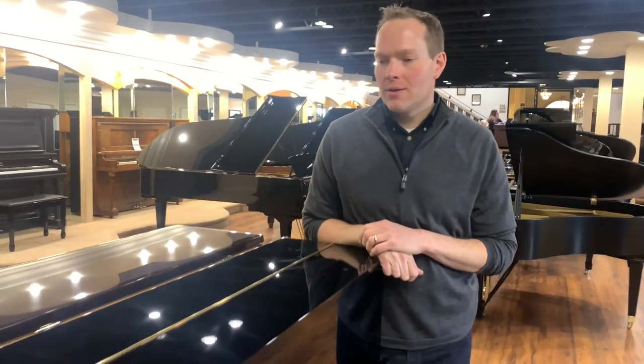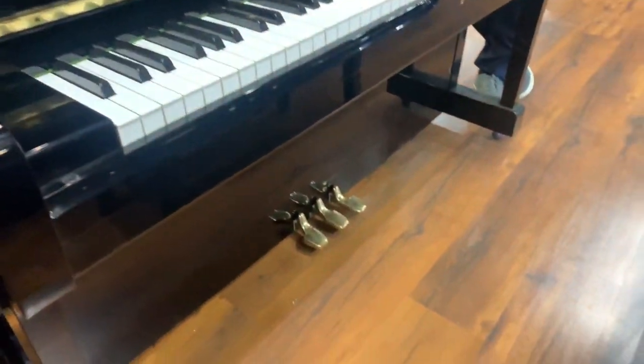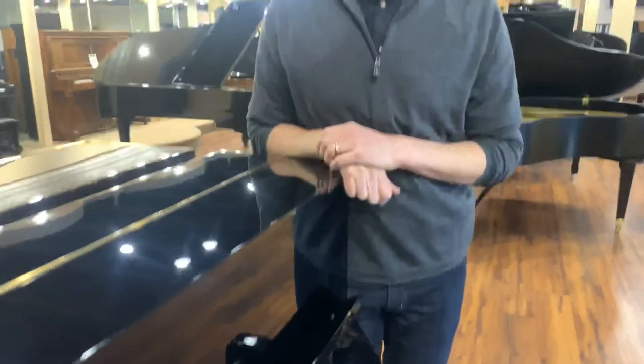I'm Brigham Larson with Brigham Larson Pianos. This is a Yamaha U1, which I have sold so many of these over the years. They are just great pianos.